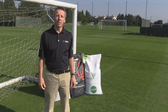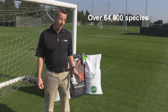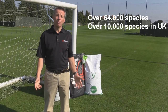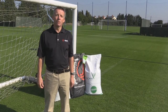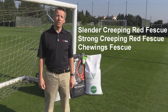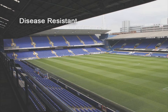We now need to look at actually what we're going to use. In the world there are about 64,000 different types of grasses. In the UK there are 10,000 different species, but in amenity we only really use six and have done for a number of years. The main six are the fescues — slender, strong and chewings — smooth stalk meadow grass, browntop and highland bent, and the one that we're most interested in is the perennial ryegrass.